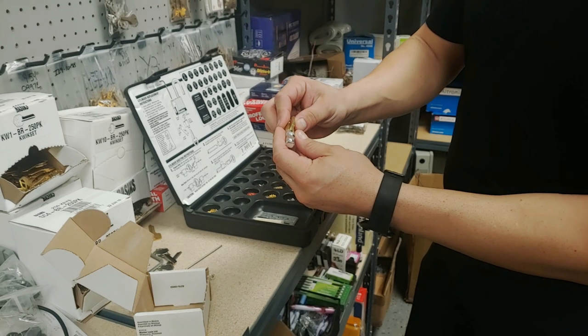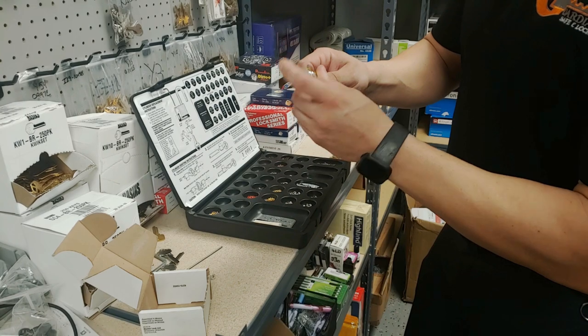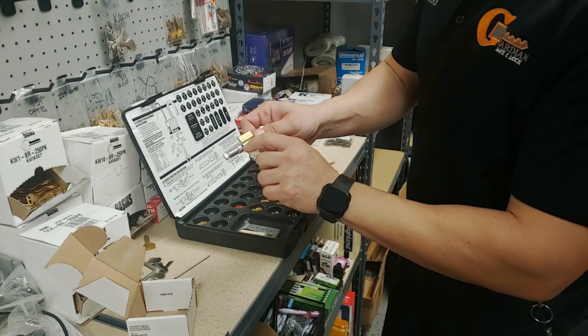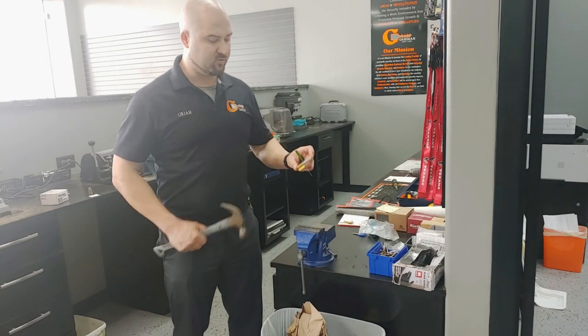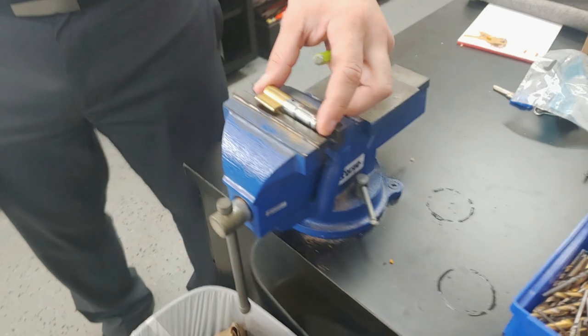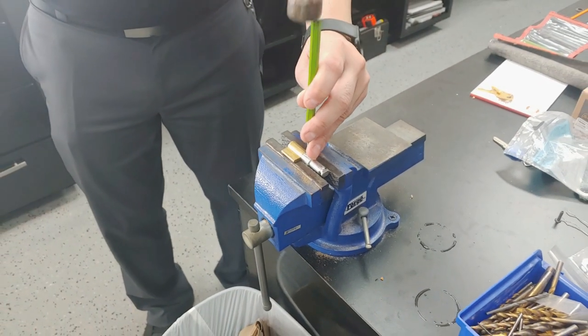Now I have the cylinder, which no longer has a head on it. To get the cylinder out and rekey it, I have to take off this back end. We're going to put it in the vise and hammer it out. I moved the cylinder up to the vise so we can punch this little drive pin out. I created a gap in the vise so I can punch the pin out.